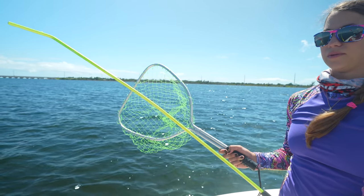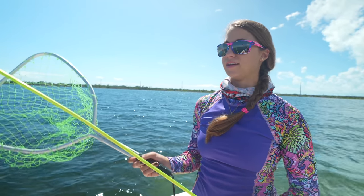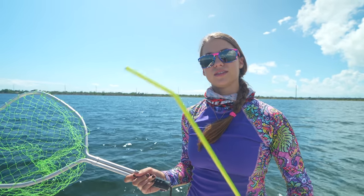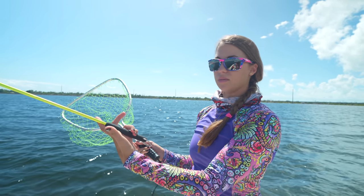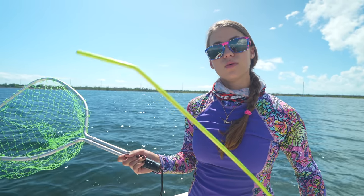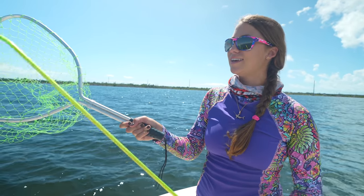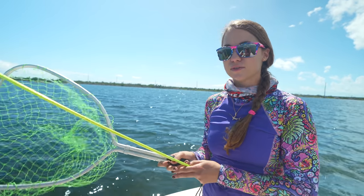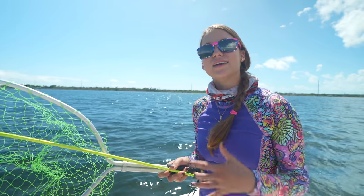Next we're going to talk about the tickle stick and the net. Pretty much all tickle sticks are going to look something like this — they might be different colors. The end with a slight bend is what you use to catch the lobster, and the straight end is where your hand goes. The net is fairly self-explanatory: you hold the handle and use the net portion to catch the lobster. We're going to demonstrate first on the boat and then get in the water.